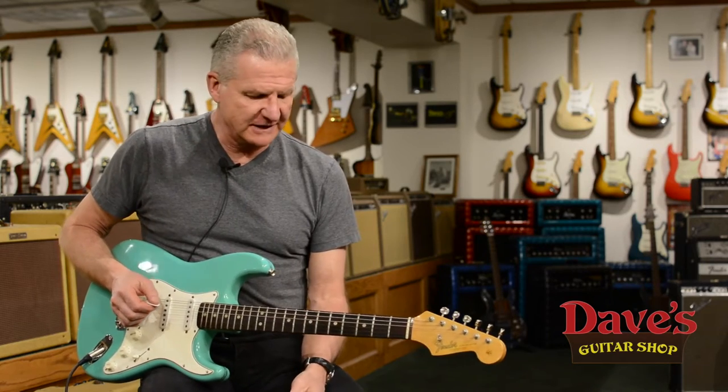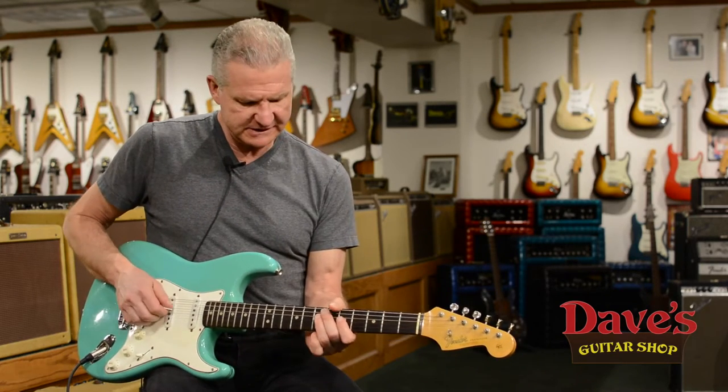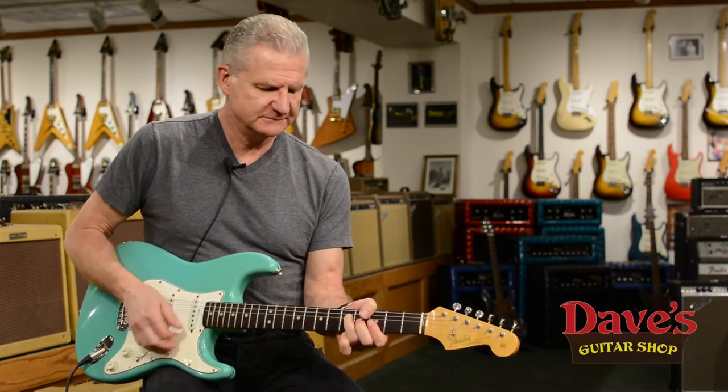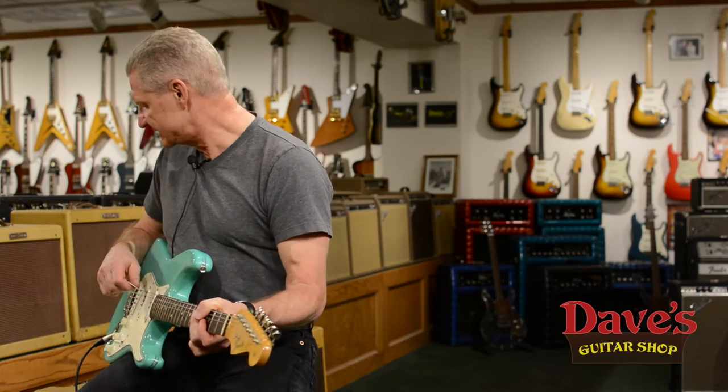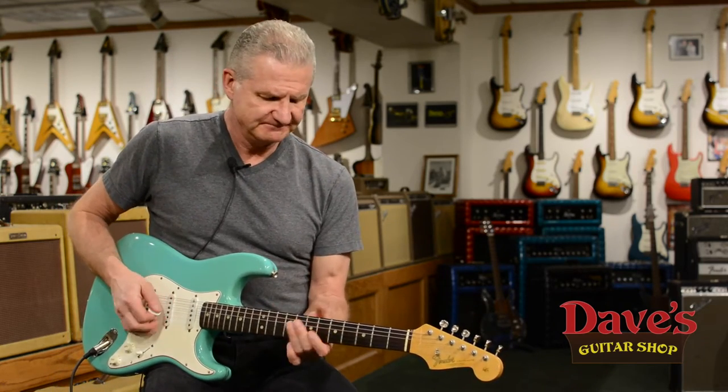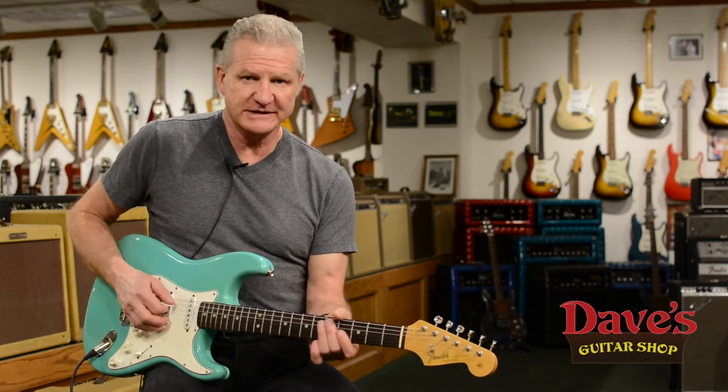Plays great. It's got the factory large frets. Real spanky. We're playing it today through — I guess that's a mid-50s, low-powered Tweed Twin. Give you a little demo of all the sounds it can do.